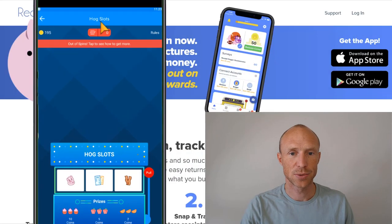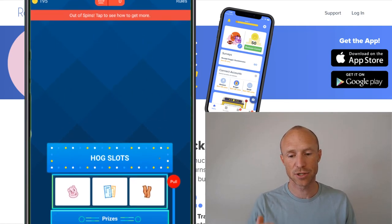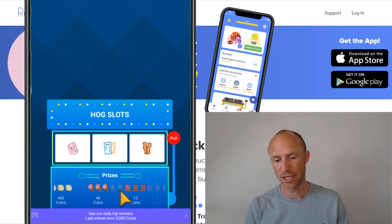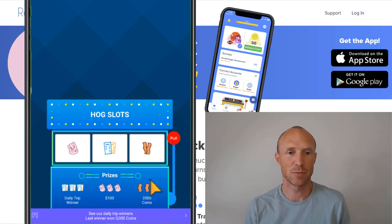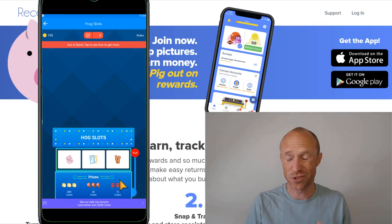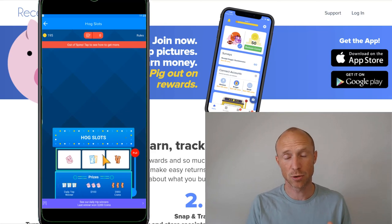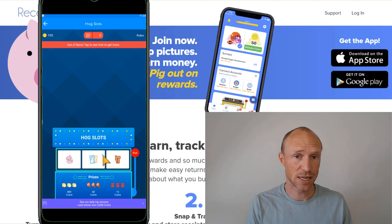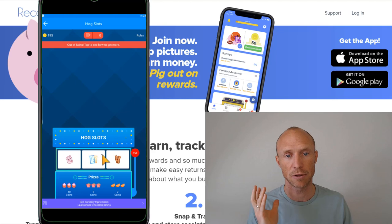Another way to earn is through slots. You get slot entries by participating in the app, and you can spin to potentially win some rewards and coins — you can see what you can win at the bottom of the screen. Just keep an eye on that inside the platform. Receipt Hawk also has monthly sweepstakes, and we'll also go over the payout methods to find out if it's really worth your time.